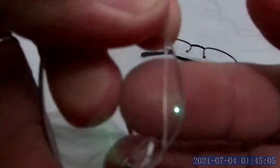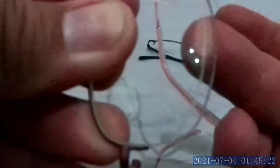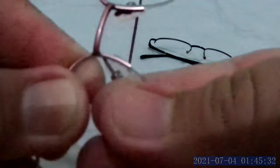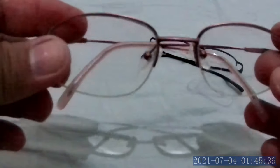Just slide the string down to be able to insert the nylon into the lens groove. Slide it down like that — you'll hear a snap, which means it's held. Do the same on the other side: nasal part first, then the temple arm. Slide the string and you'll hear the snap — that means it's already inserted.